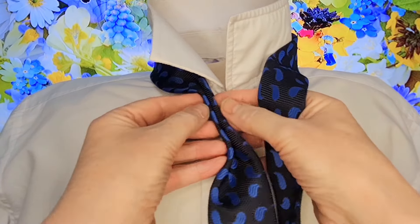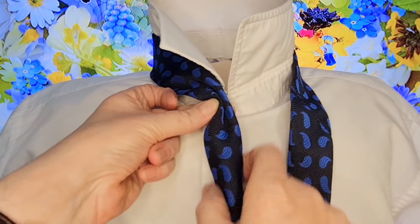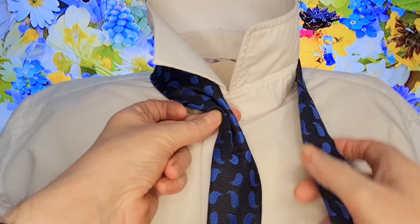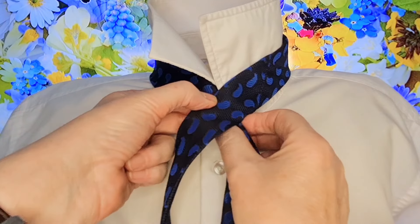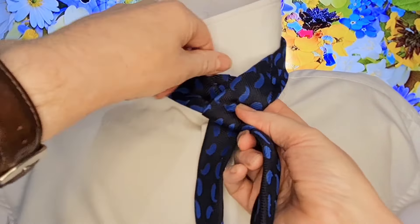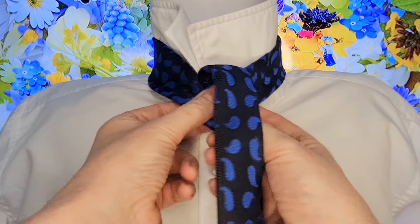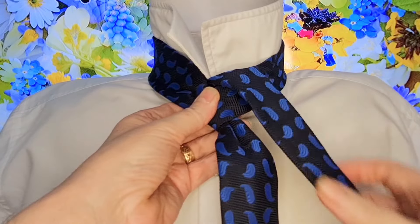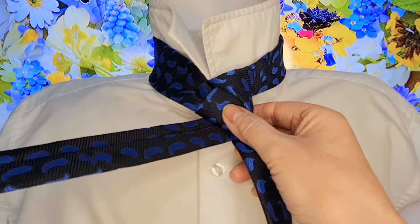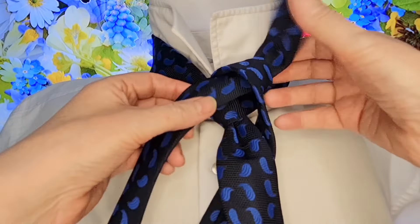We take the edges, bring them to the middle together, then take it back on ourselves, and that will create our dimple in the middle of our tie knot. Taking this to the centre of our collar, taking our tail across the top, and it's going to come round and through. We're going to create a very basic trinity knot to start off with, coming down to the right, taking it round and underneath to the left, and that is going to come up and through that lip we've just created.